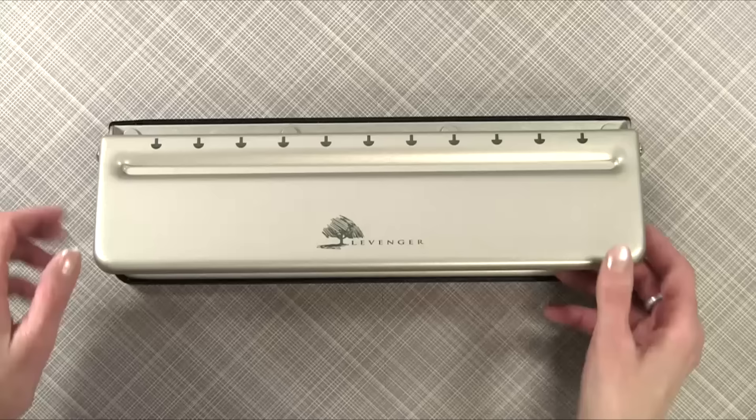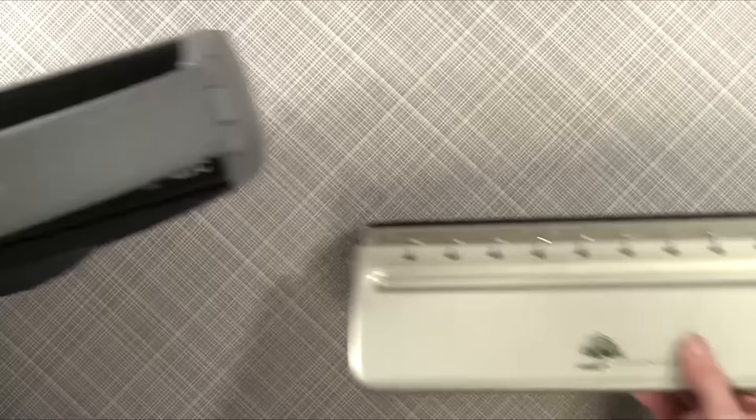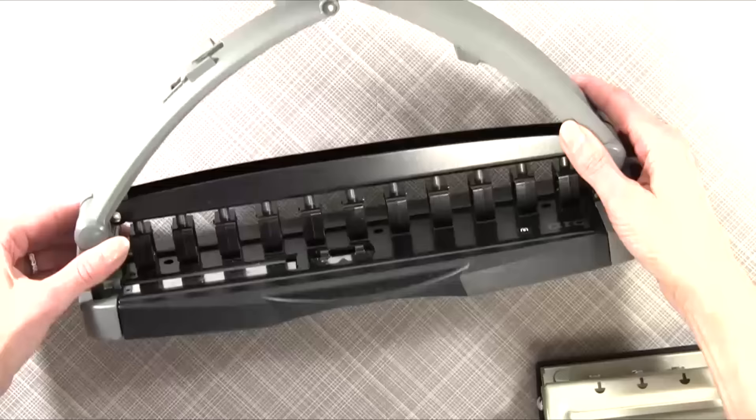First, I want to show you the Levenger. This is the Levenger and it sells for $49 — you can get it at Levenger.com. And this is the ARC punch that you can purchase at Staples for $42.99.